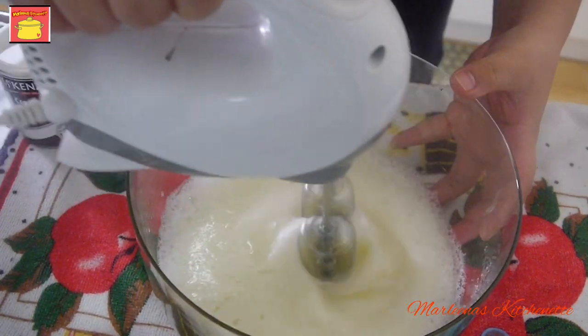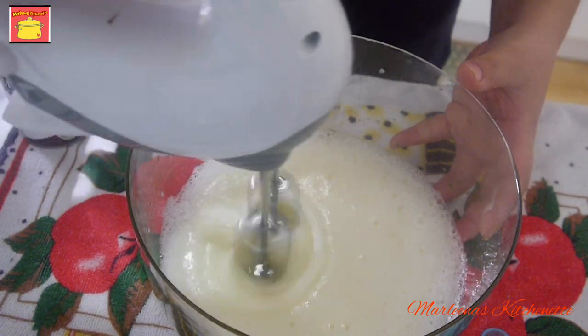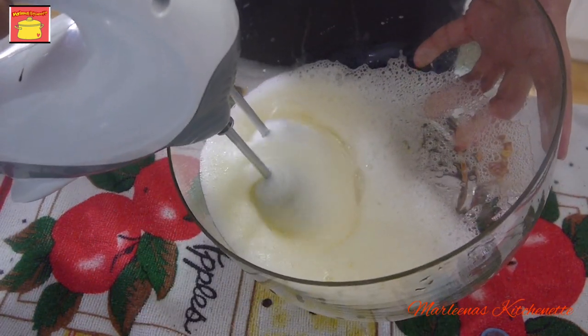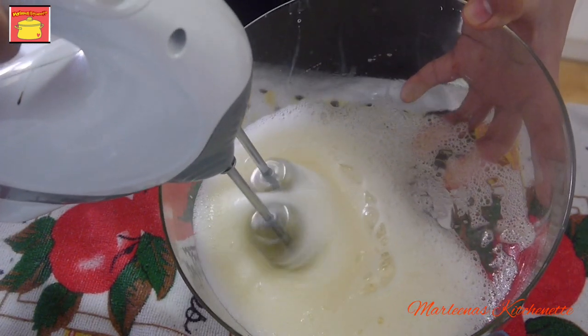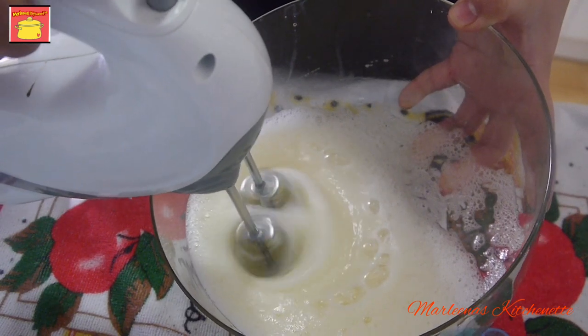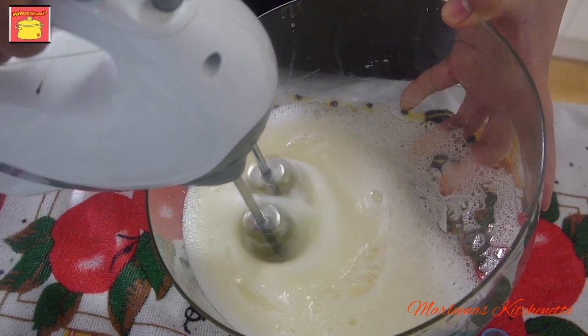So let's just continue using the electric beater hanggang maging fluffy yung ating mixture. Yung nag-hold na siya doon sa ating spoon at halos hindi na bumabagsak perfectly — talagang makapal siya, thick and so fluffy.